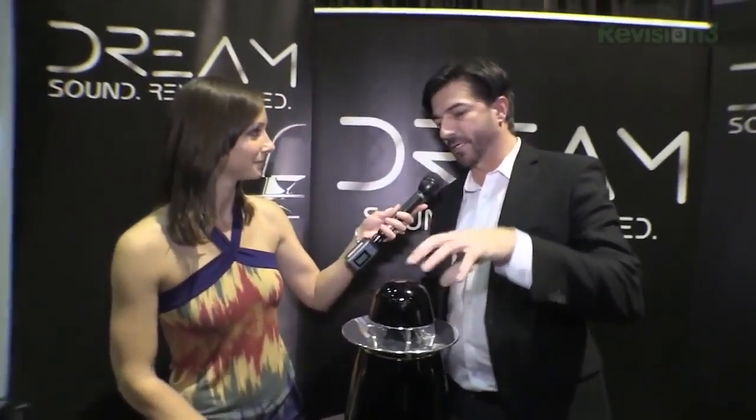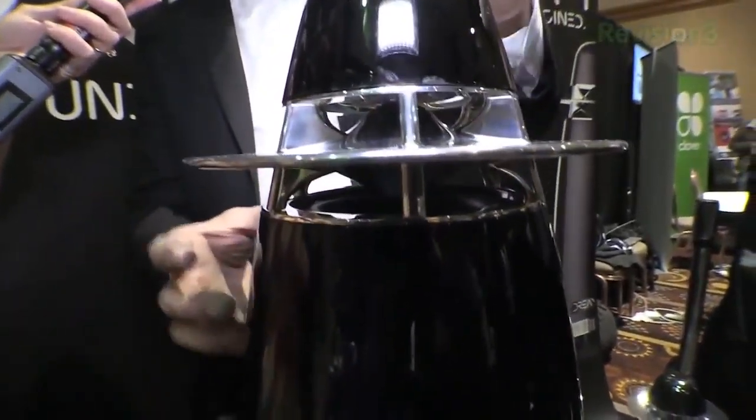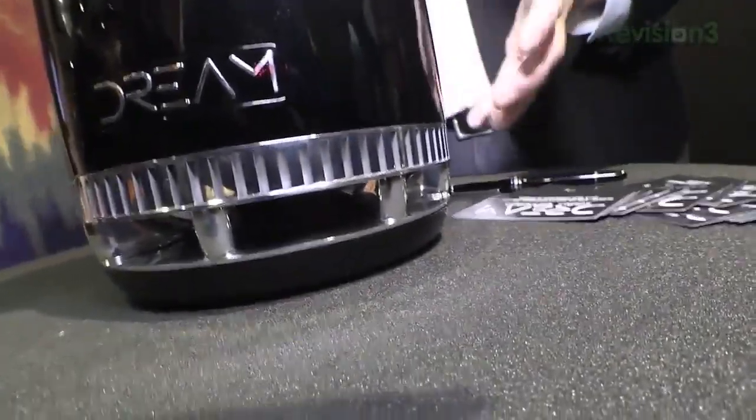So tell me — subwoofers, all that? Sure. It's a four speaker system. It has left and right stereo that fire down this way, and a mid-range base that fires up onto the array module, and a passive radiator on the bottom. Basically, it's the entire audio system in one piece.